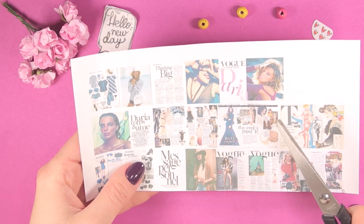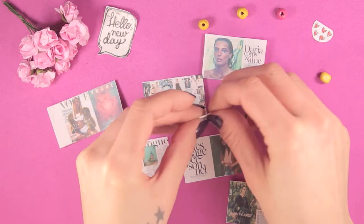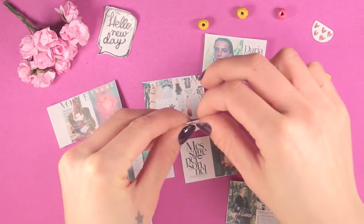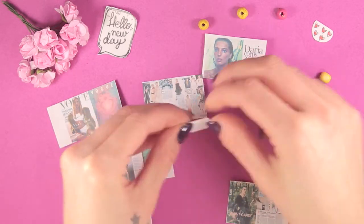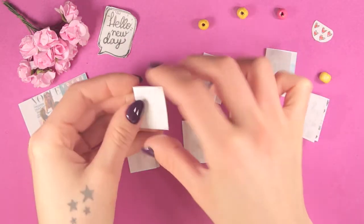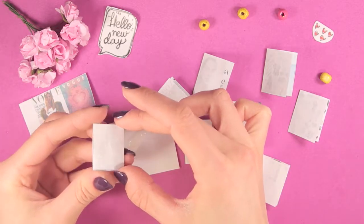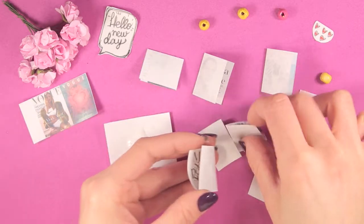Cut them out, then glue them to each other.